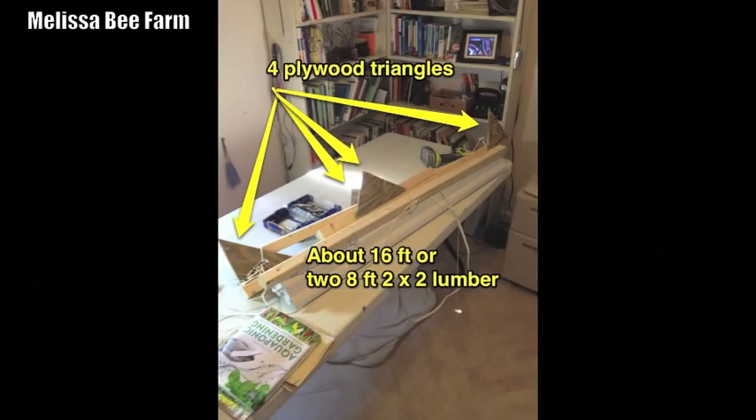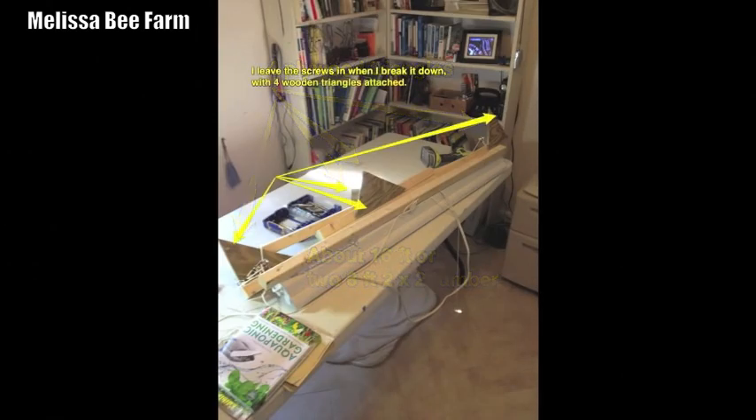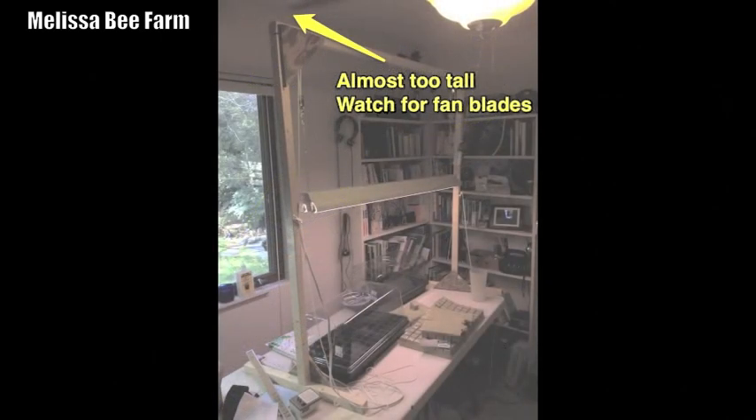It's been a pretty rainy day here and the dogs are all sleeping — there will be no walk today, that's for sure. What you'll need for this project is about 16 feet of 2x2s and 4 wooden triangles, maybe about 8 inches on each side. I'm using plywood.